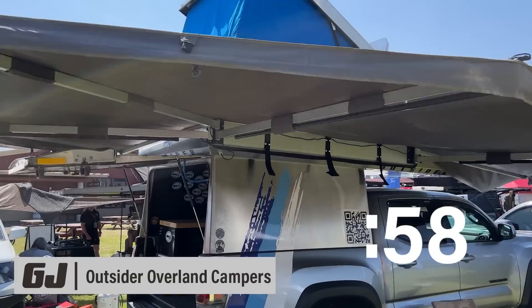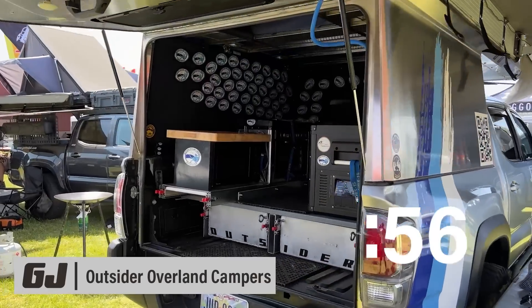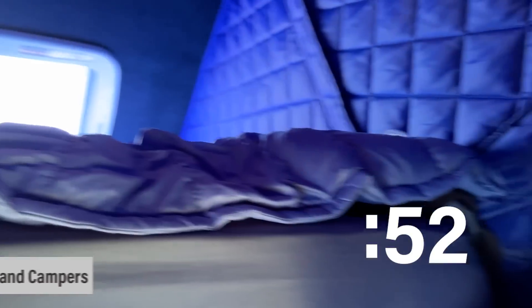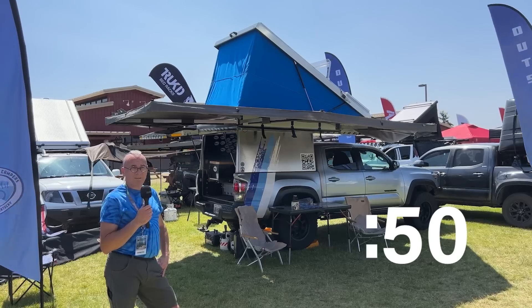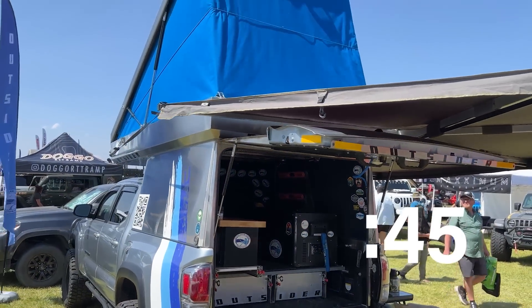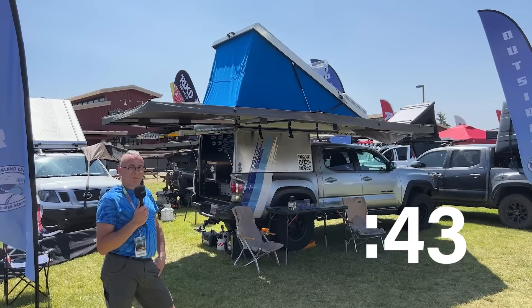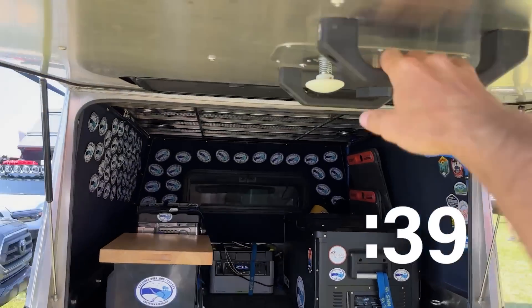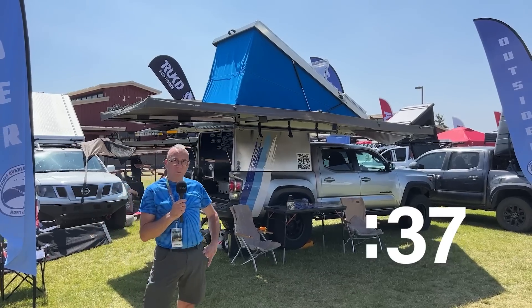Hello, this is Mike at Outsider Overland Campers. This is our first time showing a new stainless steel camper. It has a full-size bed — the bed is made at all times. The camper can drop down in seconds. We have a 270 awning, a freezer, fridge, microwave, stove, and oven. The camper starts at $26,000 and goes to $48,000 fully decked out. They're made in northern Kentucky.